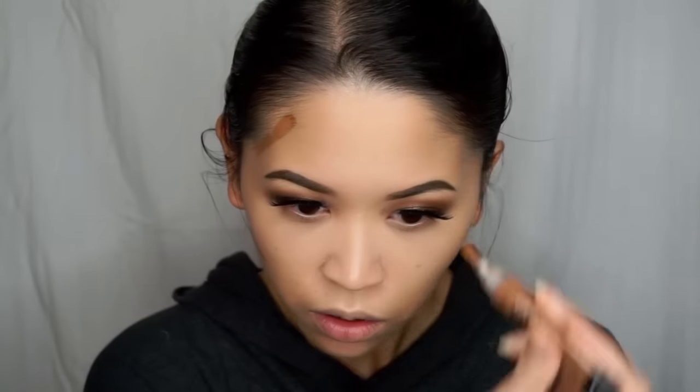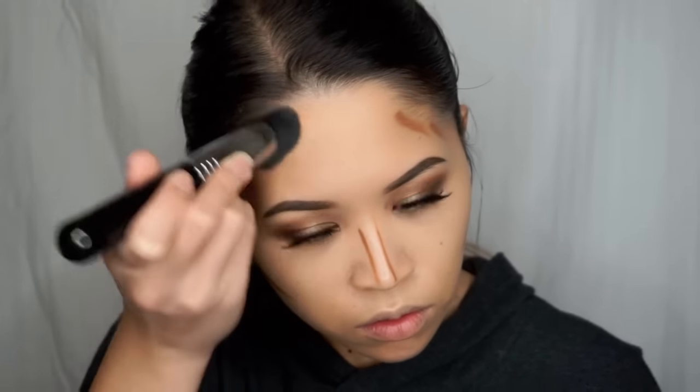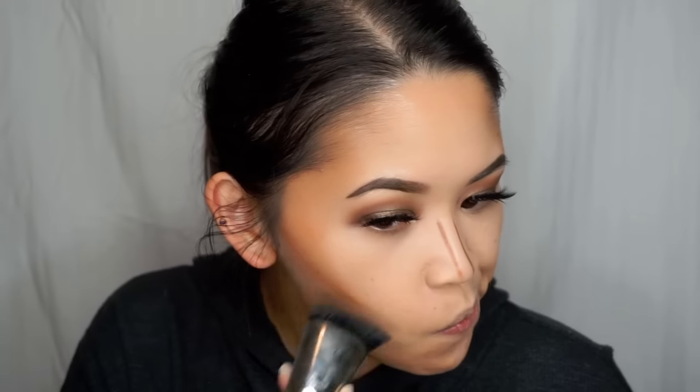I'm then just going to blend out that under eye concealer even more using my damp beauty blender. For my cream contour, I'm using the LA Girl Pro Conceal in Toast, applying that to my cheekbones and then a little bit on my temples, by my jawline, and down my nose. I'm then going to blend out my cream contour using my Sigma F57 brush. This is one of their newer face architecture brushes and one of my favorites — I've used it every single time I've done my makeup since I got it. It blends out my cream contour so well and so easily, so I would totally recommend it.